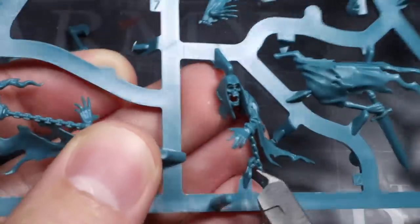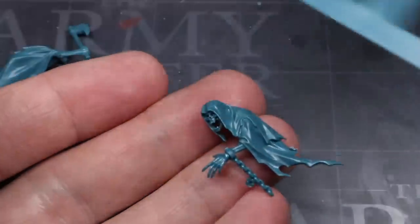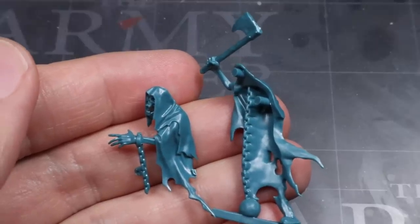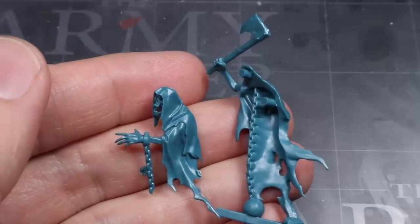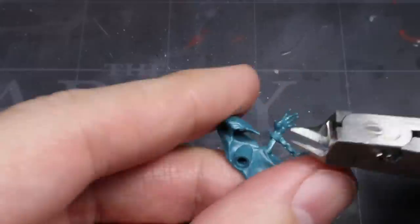The Flayed Ones that you want to produce using this guide should be individuals. So rather than giving a rigid set of steps to follow, I will instead be focusing on a few tips and tricks that you can use to build your own Flayed Ones in any poses that you see fit. So let's kick things off by looking at how to create a hood out of flayed skin — which I can safely say is a sentence I've never ever said before.